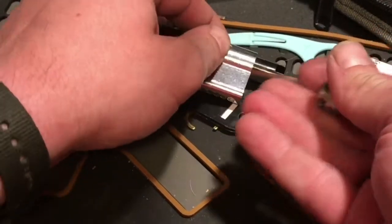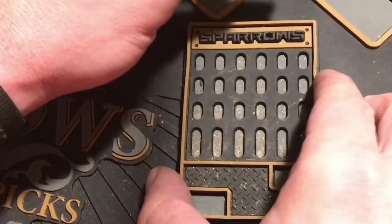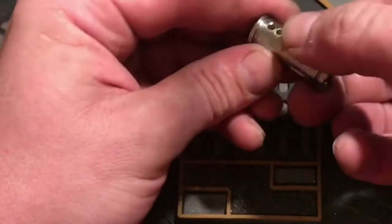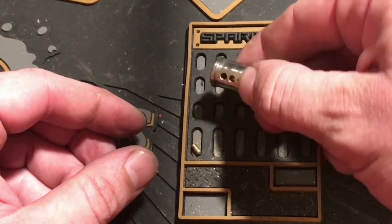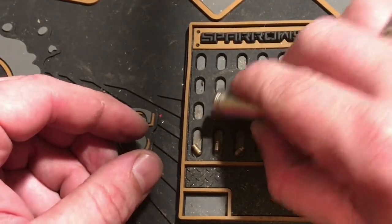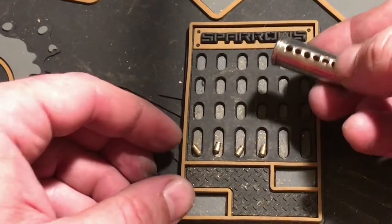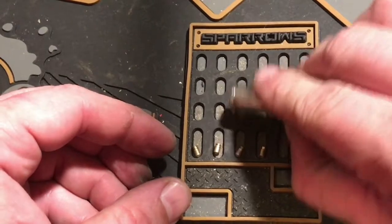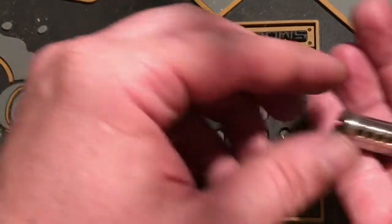Okay, here we go. Serrations off of one. Serrations off of two. Serrations off of three. Serrations off of four. Serrations off of five. And there is one in six. Huh, that's weird — I really thought there were only five.